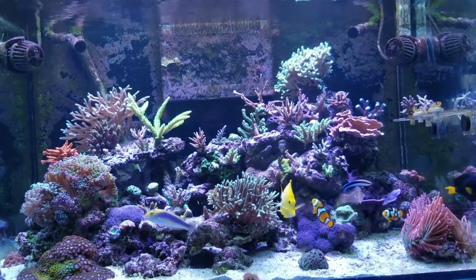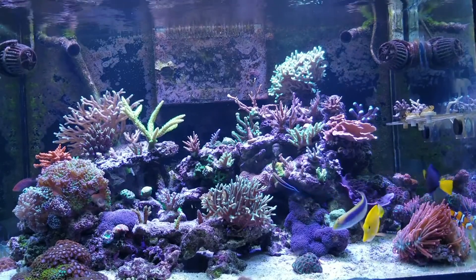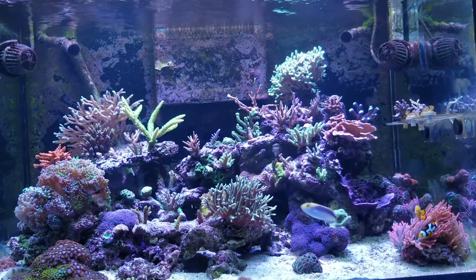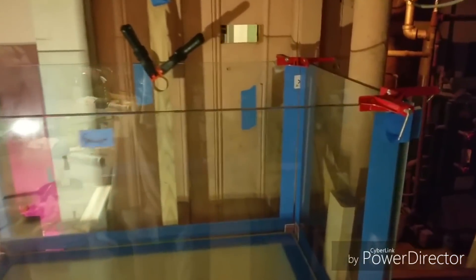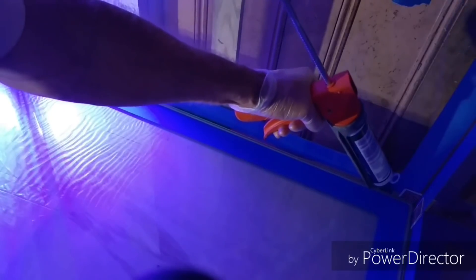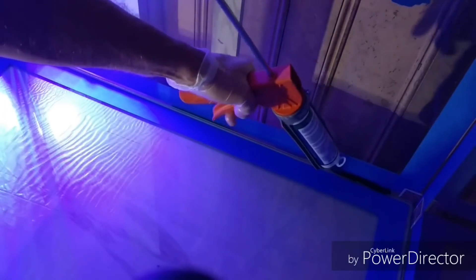Hey guys, welcome to the November update of the 100 gallon mixed reef tank. This is a special update because the tank is now a year old, so I'd like to go back and look at some of the growth and progress this tank has gone through. I built this tank from scrap glass that I picked up — some of it even had to be cut and polished on the edges — and I have a whole playlist on building the tank on the channel if you're interested.